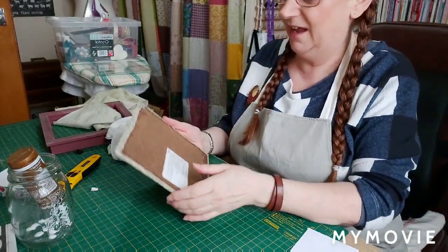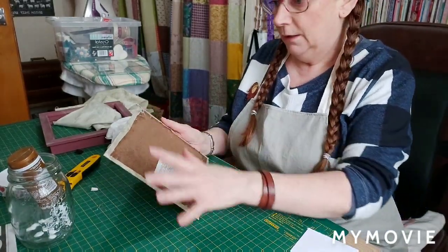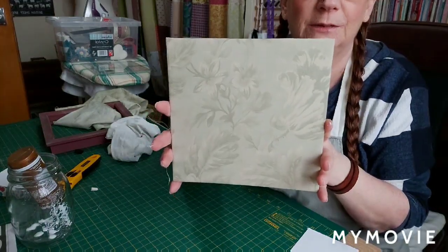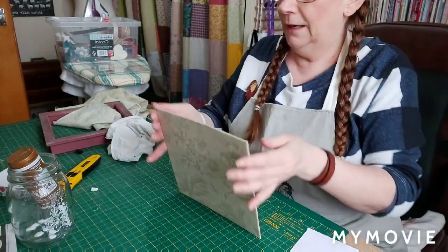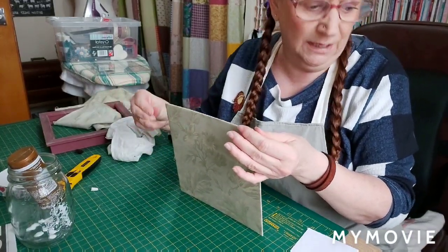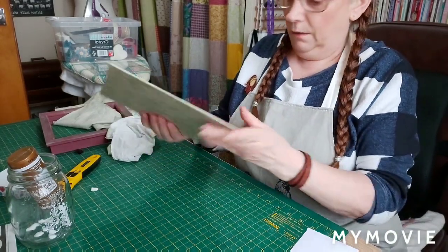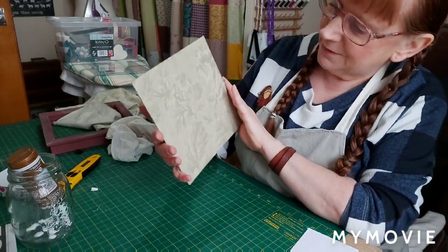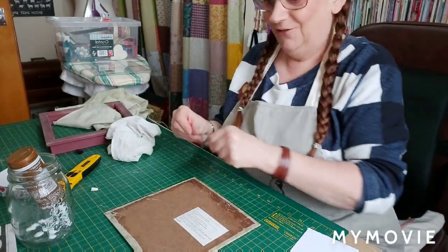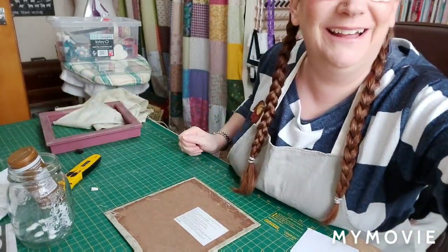All four sides are glued down. I know people won't see the back, but just for my own benefit I'm going to glue a piece of felt on the back. Look how nice and tidy the board looks now. I'm actually pleased with that - I'll put that in the box frame and fingers crossed it will go in okay.